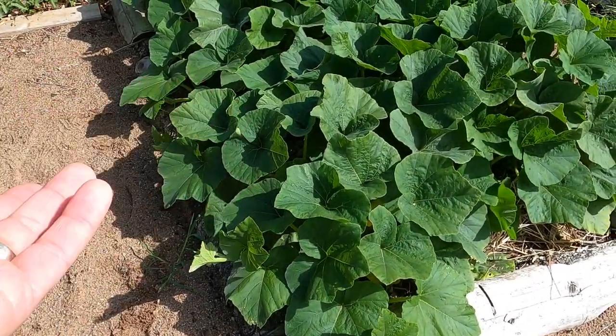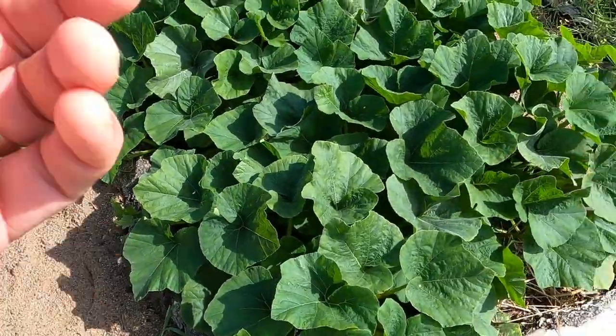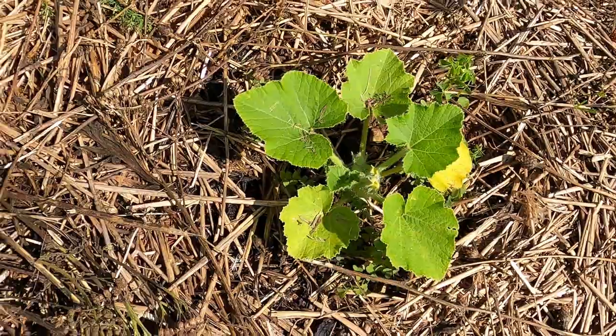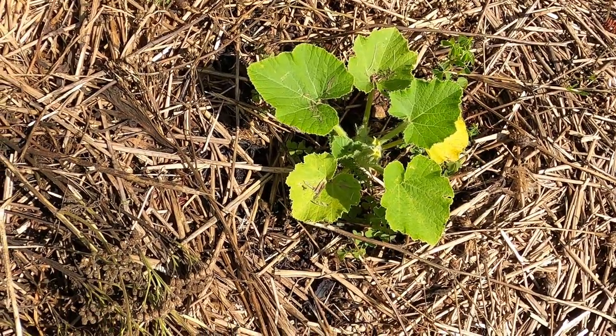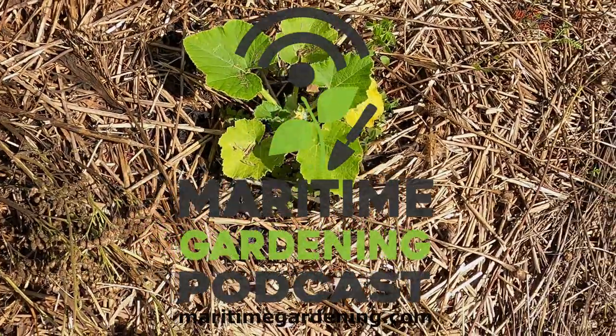These look healthy, right? This is a nice beautiful squash plant, okay? This one looks, it's just stunning. Look at this one, how tiny it is, and it's flowering, right? That just means the plant's stressed.